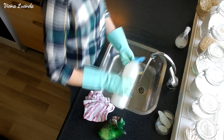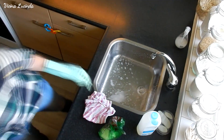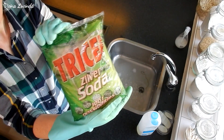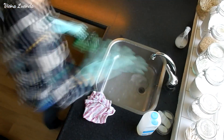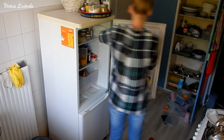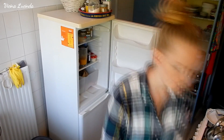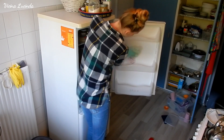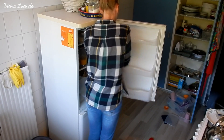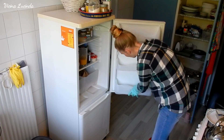Hi everyone, a cleaning video with a voice-over this time because I felt like a few things in this video needed some explanation. Here you see me cleaning the sink because I'm going to clean the fridge, and I will be using the sink as my bucket with cleaning detergent, which in this case is silver soda — sodium carbonate. Sodium carbonate is different from sodium bicarbonate, which is baking soda. This sodium carbonate is really great for cleaning the fridge because it helps remove grease and smells, and a fridge always feels very clean after I clean it with sodium carbonate.